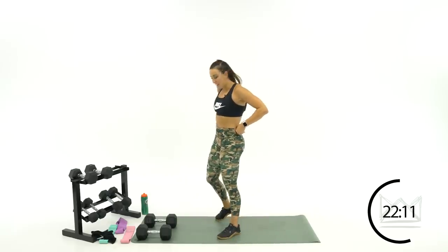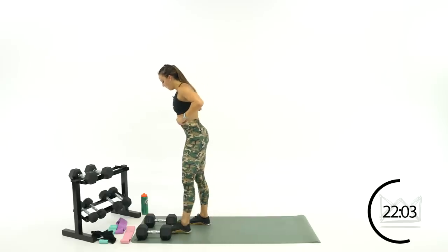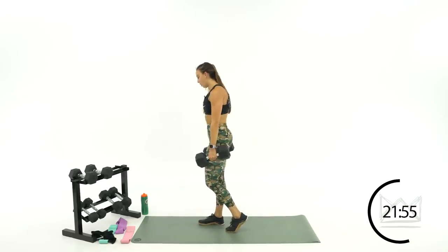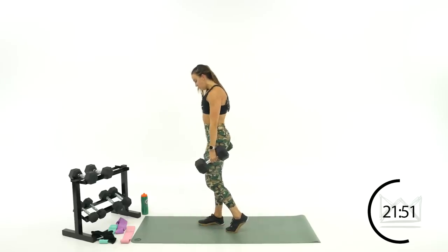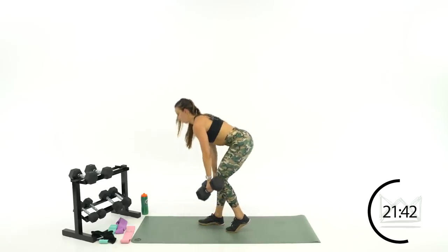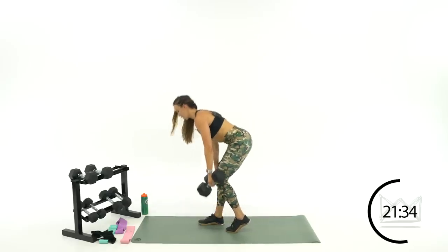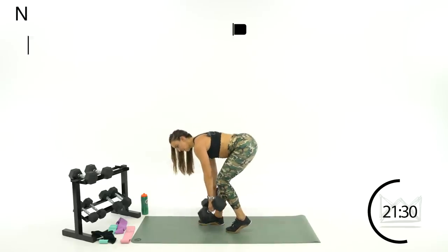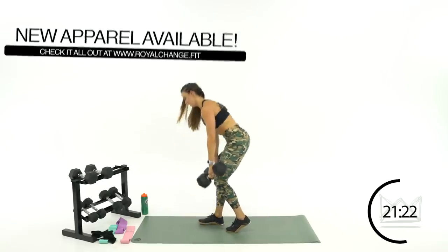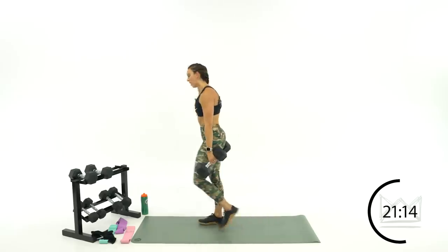Now let's switch legs — I had right leg down, left leg staggered; now I'm going to go left leg down, right leg staggered. Grab those heavy dumbbells — come on, let's go. Two, one — back, grab the fumble, grab the golf ball, whatever you would like to grab here. Beautiful job — come on. Reach, squeeze, feel that stretch. Keep your ribs pulled in, abs tight, drive it forward. Good job — ten, nine, four, three, two, one.